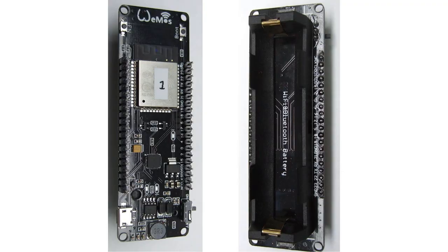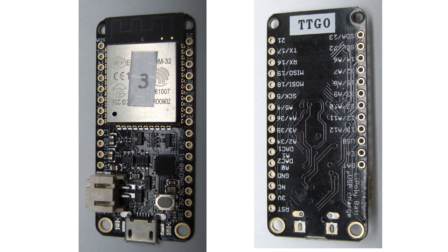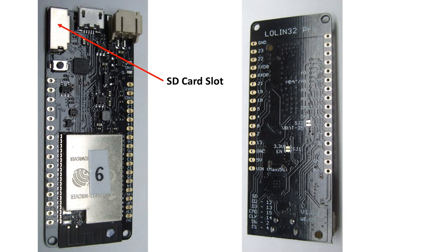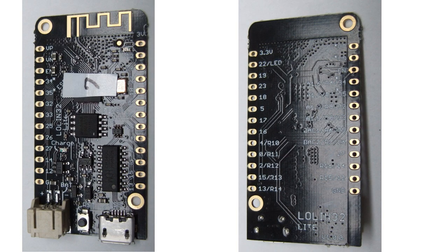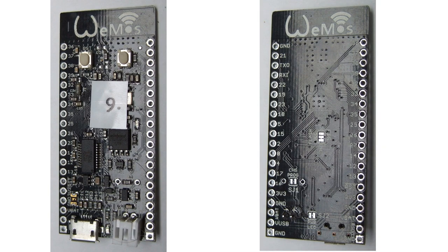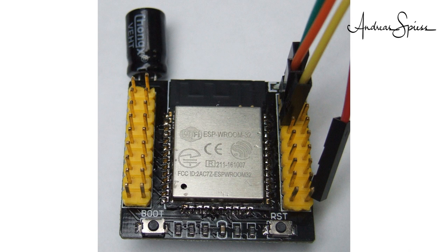These are the contenders: the Wemos with an 18650 battery holder, the Lolin32 Wemos board, the long TTGO board, the short TTGO mini board with double pin rows, the TTGO Pico board, the Lolin32 Pro Python board (I replaced Python for this test), the LolinLite board, the Higrow flower sensor board, the Wemos Pro board, the FireBeetle board, and a bare-bone ESP on a PCB as a comparison for current consumption.